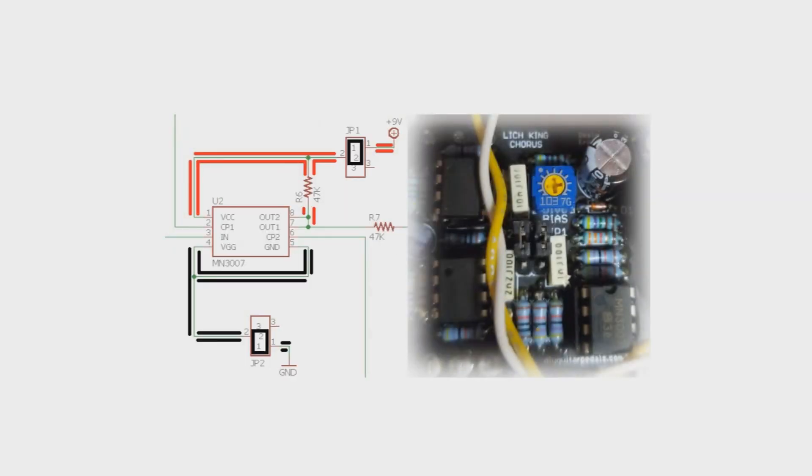So let's take a look here. The jumper settings: if you are using an MN3007 on the Lich King Chorus, the idea is that we need to send positive power into pin 1 and on the pull-up for the output of the BBD chip, and the VGG and the ground are both going to get sent to ground. To do that, you set pins 1 and 2 on the jumpers to being shunted, as you can see here on my board.